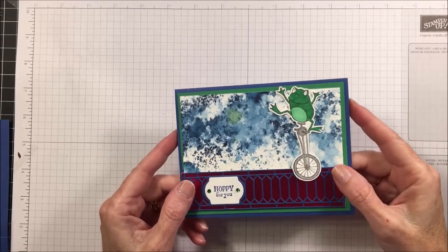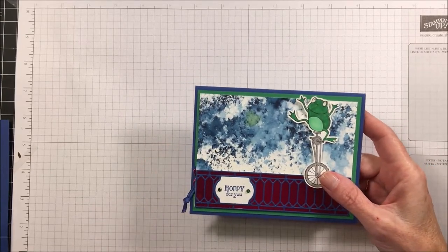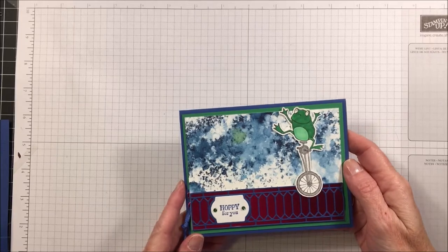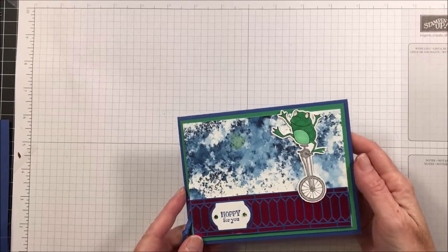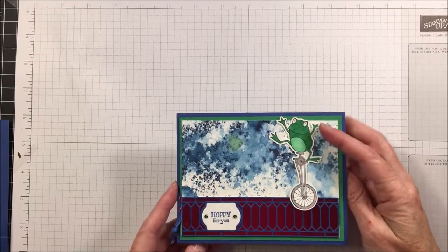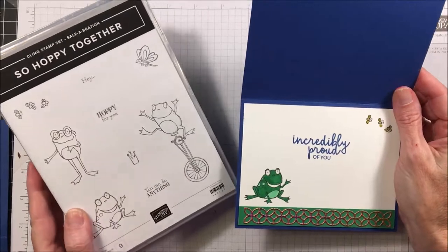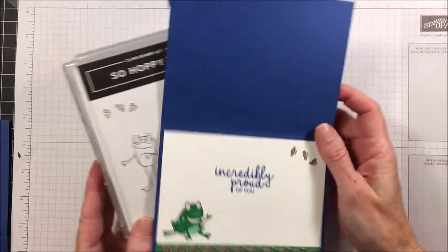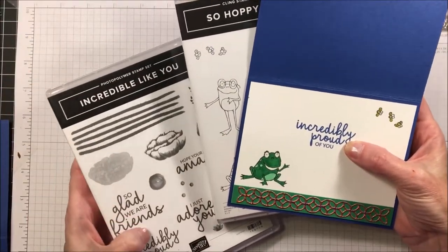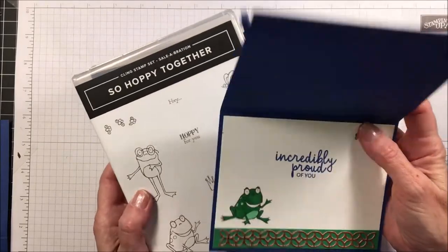Hi, it's Kathy and I'm back with another card to share with you. I'm loving this stamp set called 'So Hoppy for You' that's in the 2019 celebration catalog. You can get this stamp set if you purchase $50 in product from any current catalog — you can select this item for free. It's got these adorable little frogs, and we're also using the 'Incredible Like You' stamp set for the sentiment. I just love these fonts they've used; I think they really pop.